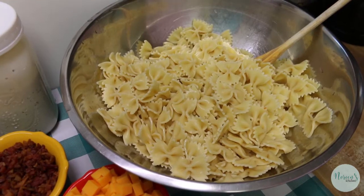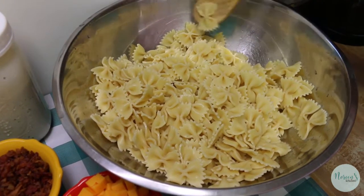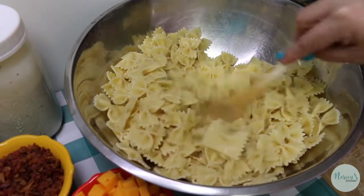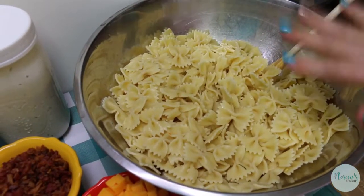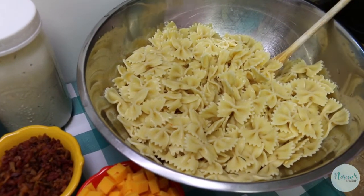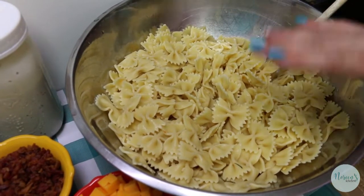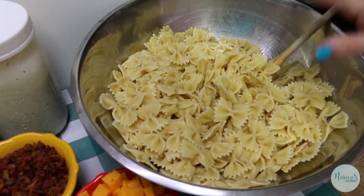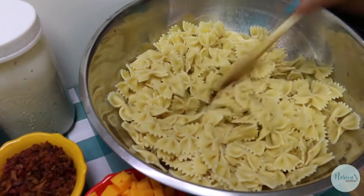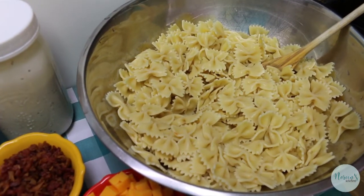Feel free to use whatever shape pasta you enjoy — a shortcut pasta is definitely more appropriate here, even a macaroni would be fine. I've got it cooked and cooled: after boiling it, I drained it, put the strainer in a bowl, ran cool water in twice, so the pasta is nice and cool and ready to receive all the ingredients.